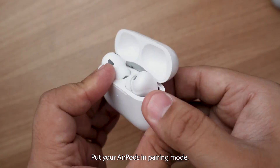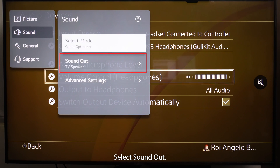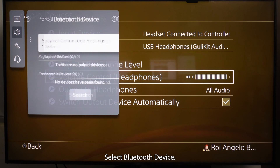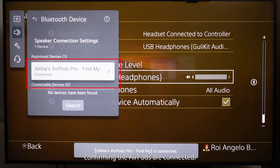Put your AirPods in pairing mode. On your TV's remote control, click Settings or the Gear icon. Select the three dots icon or All Settings, then go to Sound. Select Sound Out, then Use Wireless Speaker, then Bluetooth Device. Select your AirPods on screen to pair them with your smart TV, and you should see a pop-up message confirming the AirPods are connected.